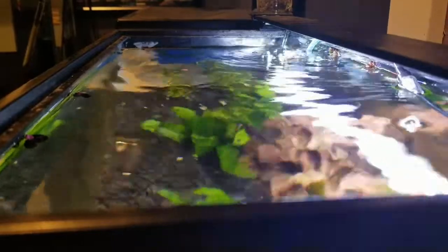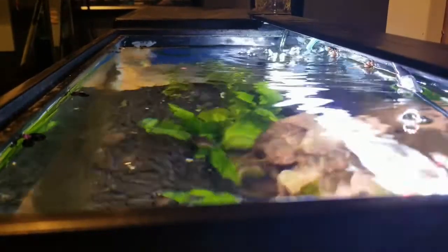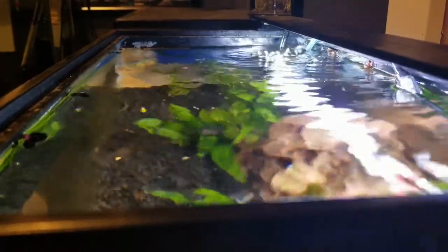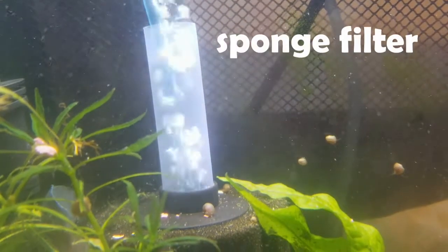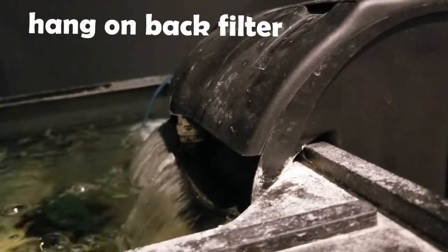Now even though these fish are super hardy, you're always going to want to do as much research as you can, so I'm going to try to help you with some of the care in this video. To start off a tank with these amazing fish, you're going to want to have a tank that is at least 10 gallons. You'll also need a filter. I like to use two sponge filters, or you can use a hang on the back filter, because these fish are fast moving and appreciate a current.